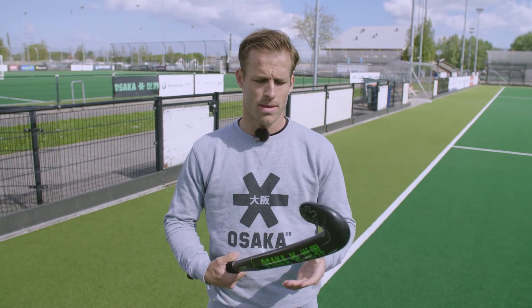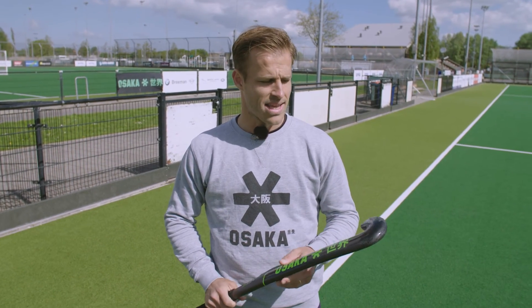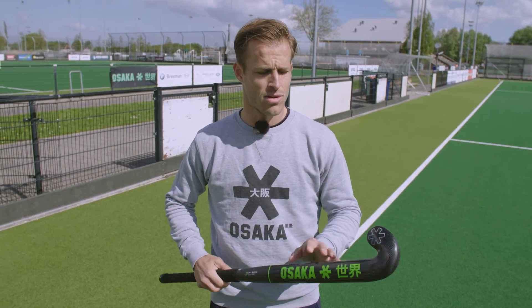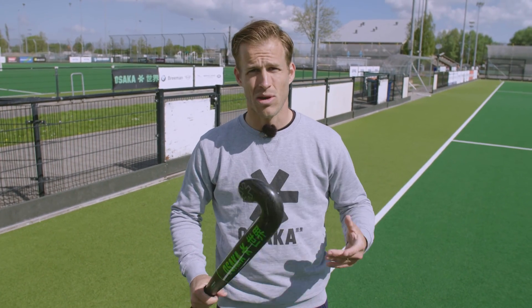All in all, the Lobo — I have to say it's a really nice stick, and I'm not allowed to say it but I actually use this one myself, so I have it at home. The Lobo, if you're into drag flicking, if you're into long passing, if you're into quick dribbling and 3D skills, this is a really good stick. I like the way it flicks, I like the way it passes, I like the way it dribbles and I really like the way it hits. If you want more information about the Lobo, go to the website — you can see all the specifications and where to buy it. I hope you liked that video, good luck choosing a stick, and see you next time. Bye bye.